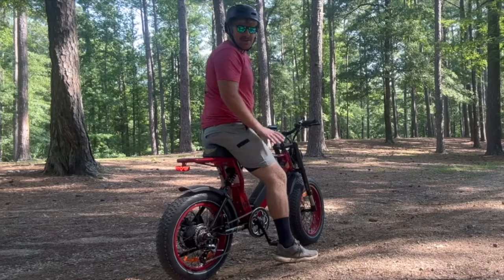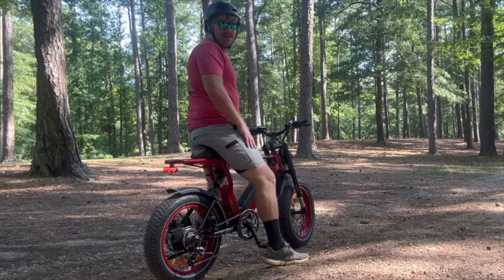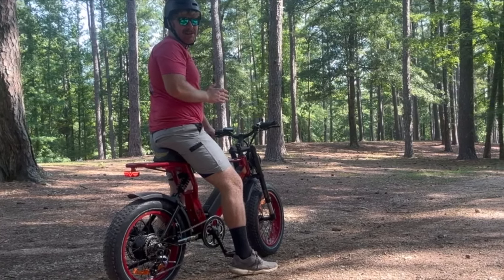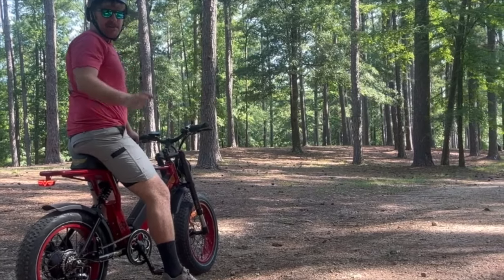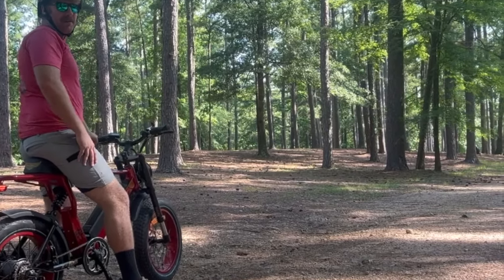I'm going to show y'all a zero pedal assist start and show you how fast this thing accelerates because I'm pretty shocked actually how fast it is. We're going uphill slightly — it's probably hard to tell on camera but let's go ahead and give this thing a go.